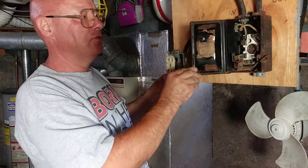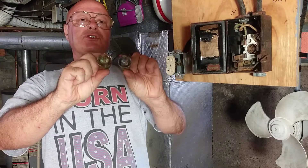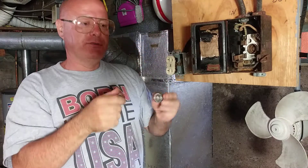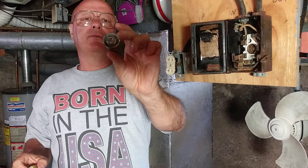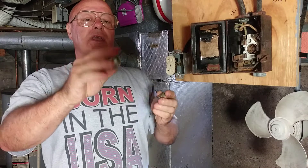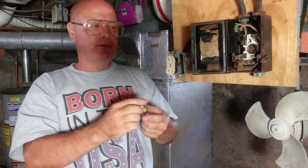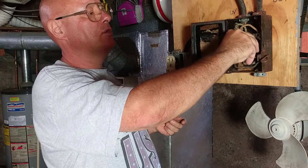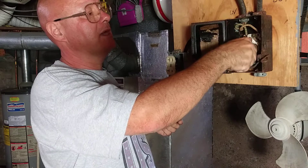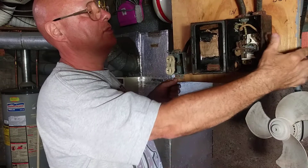Now we can go ahead and put our fuse in. Look at the inside of these fuses — one is green and one is blue. This is number 14 wire, very common back then, so you'd only want to put in a 15-amp fuse. If you put a 30 in you could overload the wire and start a fire. Notice they both have the same thread base — that's why they came out with the S-type fuse so you can't put a 20 or 30 where a 15 goes. This fuse just screwed in like this back then, and it got turned on like that.